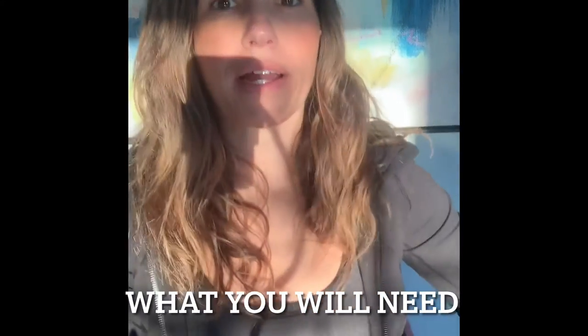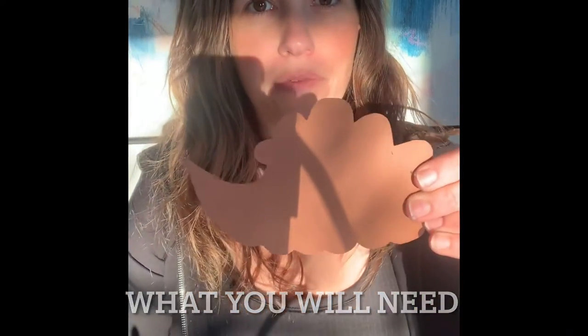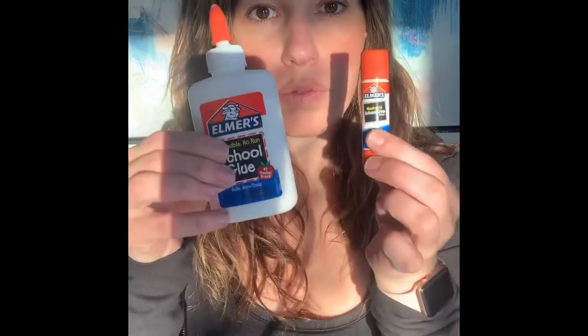Hi, today we're going to make a porcupine. So you need this shape here — the shape of a porcupine — this little purple piece that looks like a cloud, a black circle, a black crown, some glue, and a piece of string and also some tape. Let's get started.